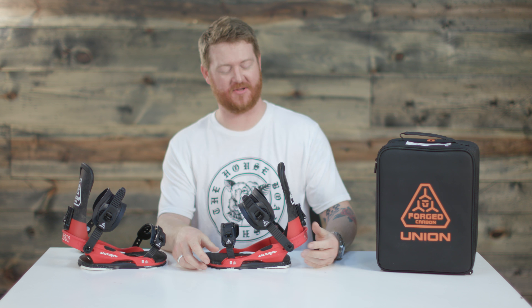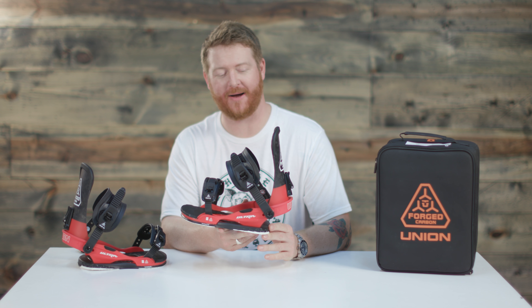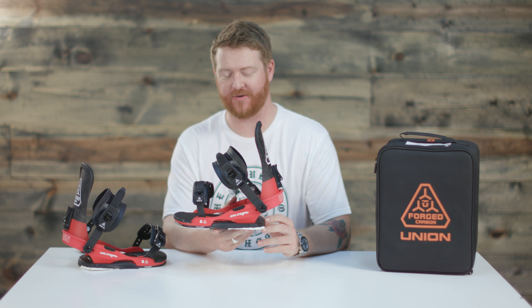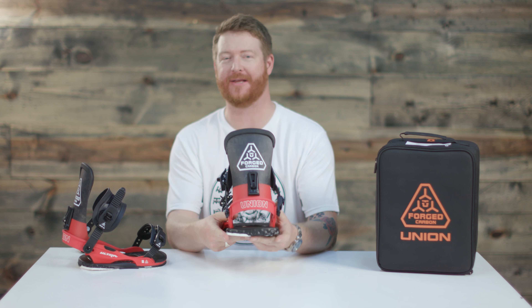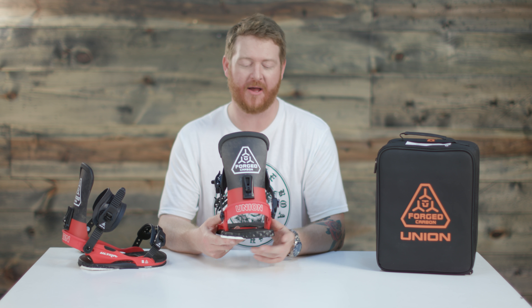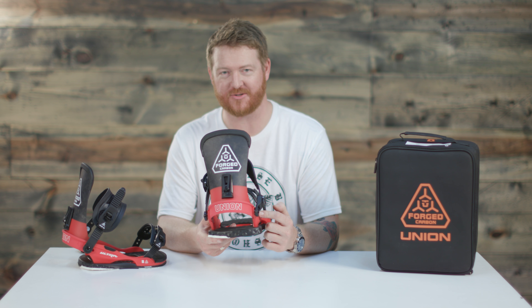Hello, I'm Matt Cuff from TheHouse.com and this is a 2018 Union Ultra Snowboard Binding, designed for all mountain freestyle use for intermediate to advanced level riders. It's part of the Forge Carbon Series and it's basically one of the most high-end bindings that Union makes. It has a lifetime warranty on the extruded aluminum heel loop and the base plate as well.